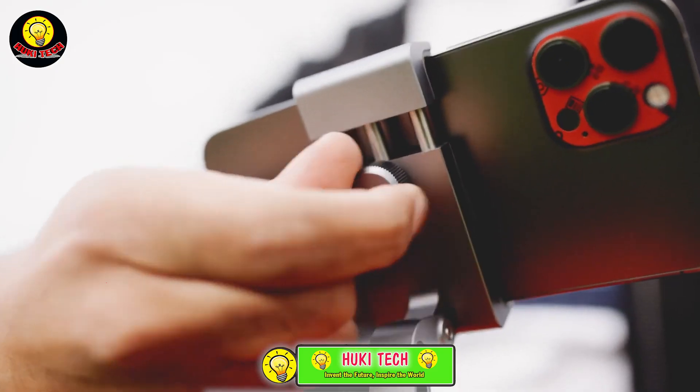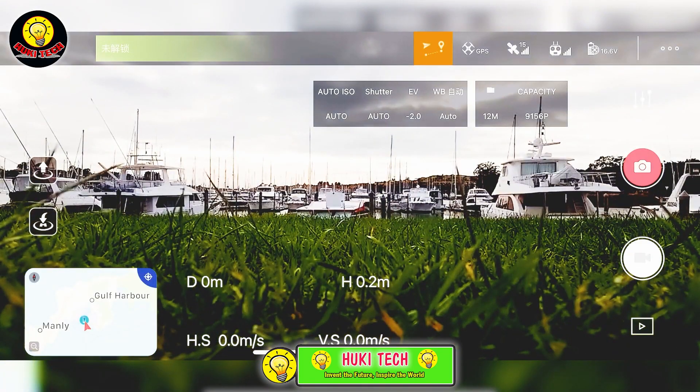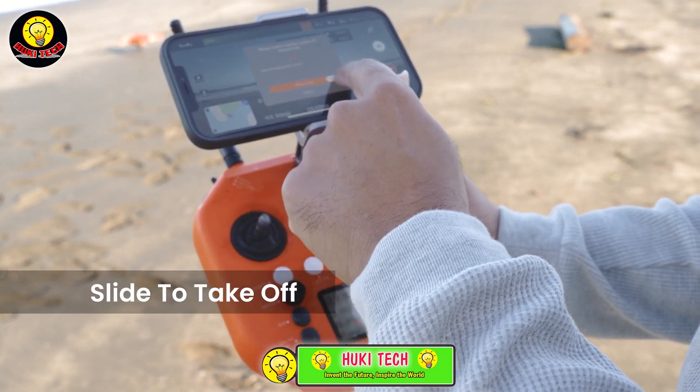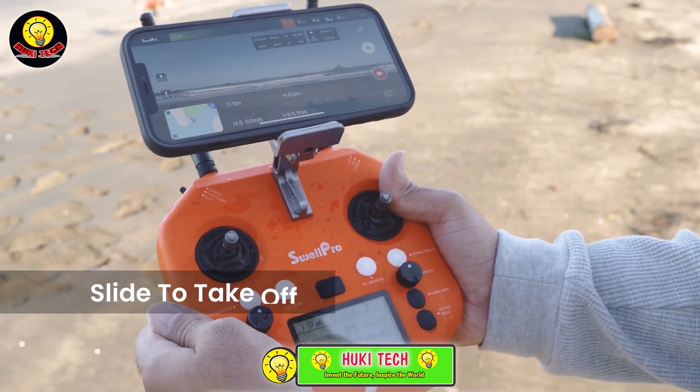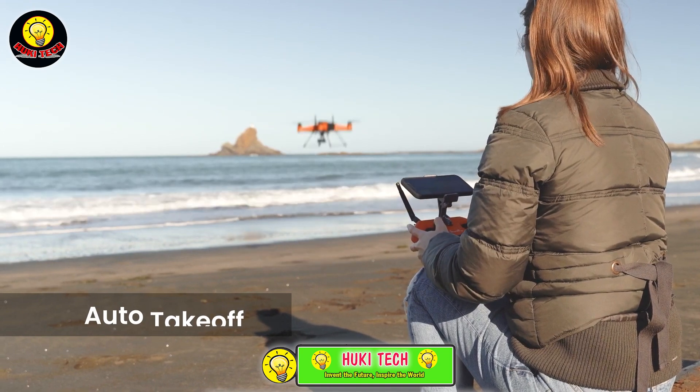Customizable settings cater to diverse fishing strategies, adding dynamism to your approach. Equipped with waterproof and interchangeable cameras, including night vision, the Splash Drone 4 captures underwater wonders, transforming your fishing experience.